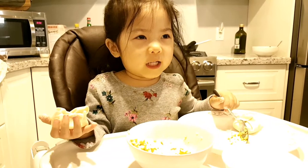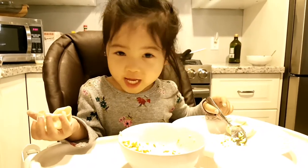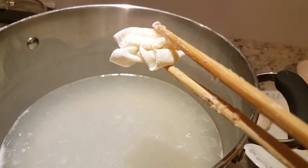Mommy! Mommy's eating wonton! My first wonton! My first wonton! Ta-da! Show mommy! Show mommy! Oooh! Baby's wontons!